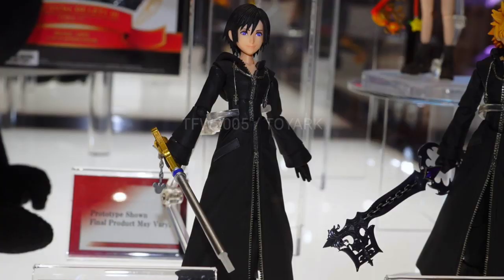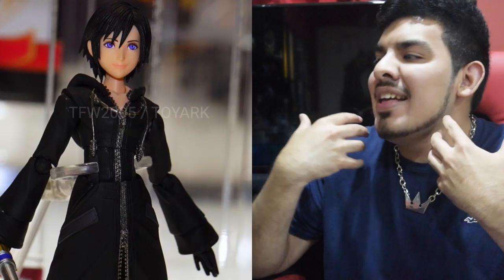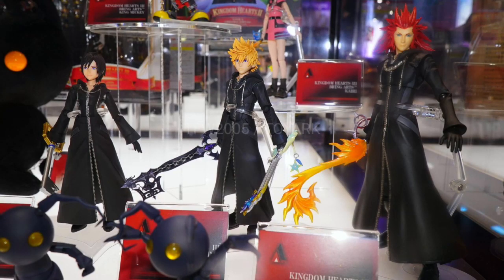Last but not least, the piece de resistance over here. I can't believe I live to see the day — Xion. They're making a Bring Arts Xion figure. This is crazy. We're getting Axel, Roxas, and Xion — the Trinity will finally be complete. Although to be completely honest, this makes the most sense out of anybody because it's just the organization outfit. It's so simple and easy to do. It's not like we're doing Aqua, Terra, and Ventus — that would be a lot more work and money.